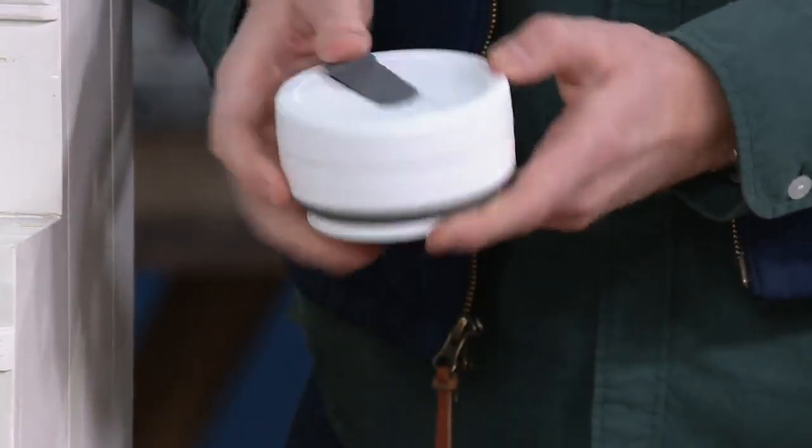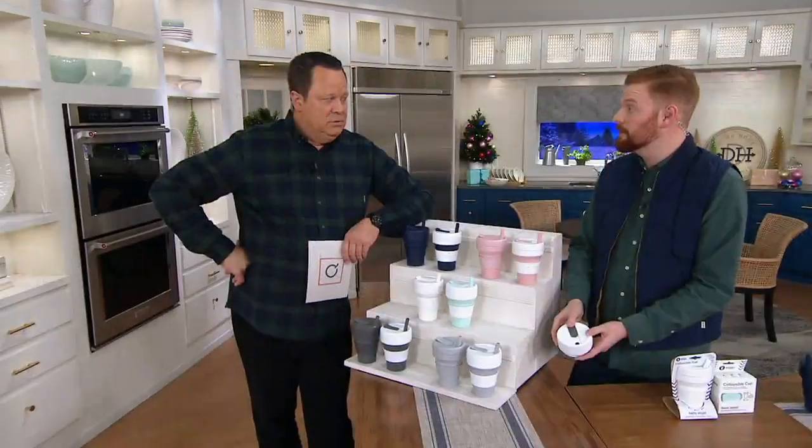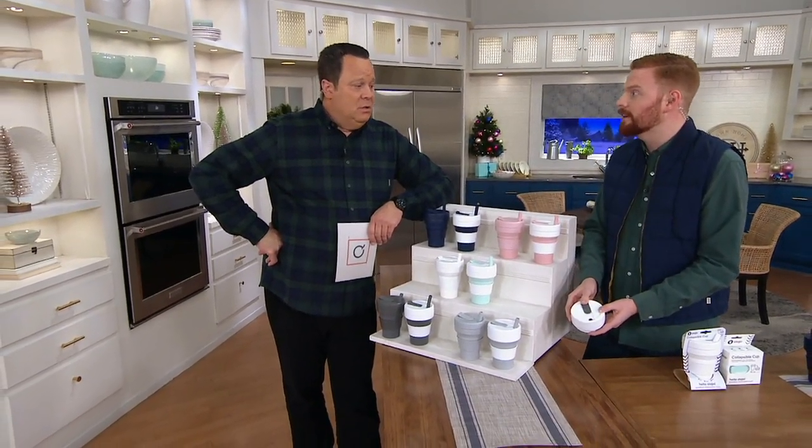Stow and go. This will hold hot liquids and cold liquids. Sometimes I'll bring my oatmeal in the morning. Could I eat soup out of this? Yes, you can eat soup out of it. I've seen photos of people eating ramen out of it.